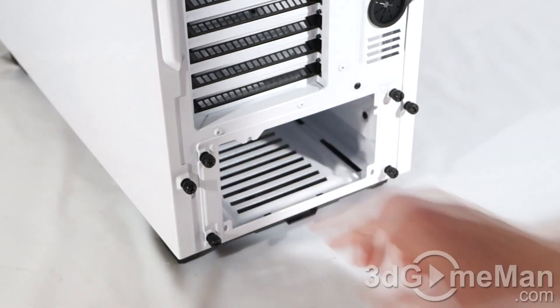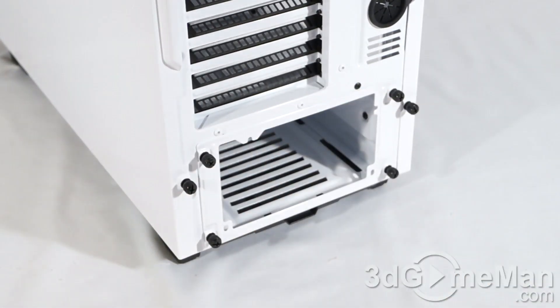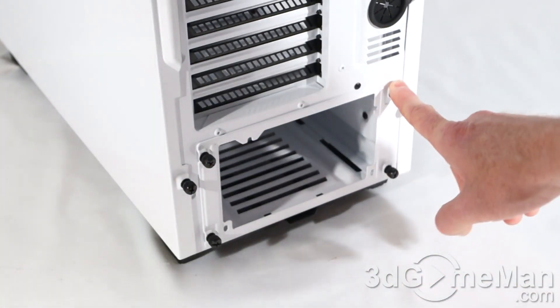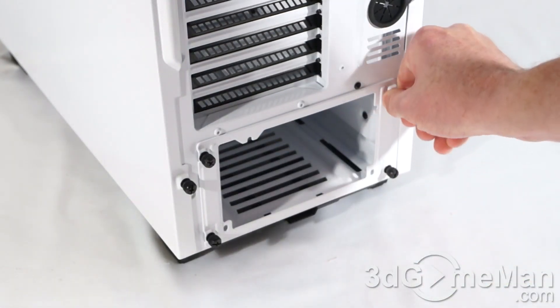At the bottom is where a standard ATX power supply gets installed. Note the included power supply bracket — you'll remove this bracket, mount it to the power supply, and then slide everything into the case. The thumb screws they include all the way around on this bracket as well as on the side panels have rubber washers on them.